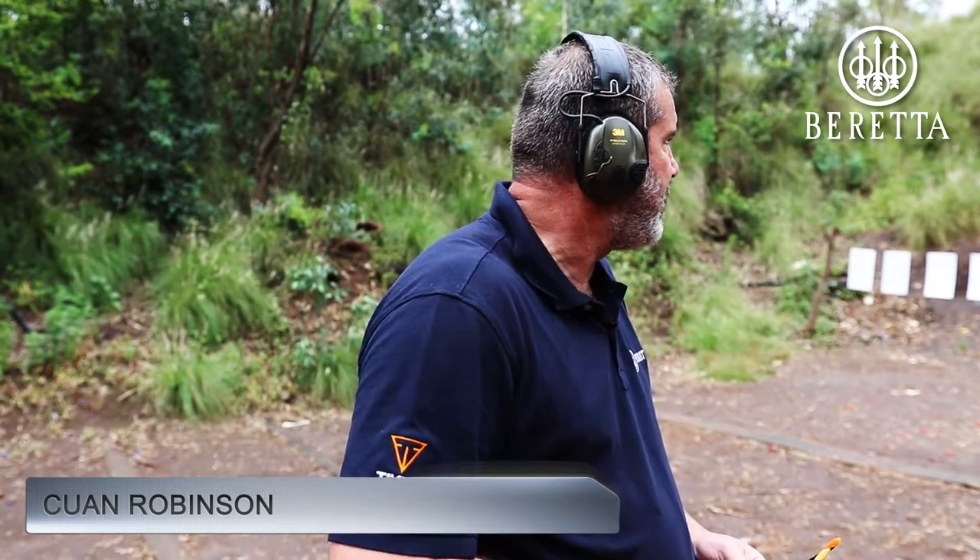Hi, I'm Kewen from Normok. On the range, Beretta 92X Performance, competition-ready pistol. We're going to shoot a little bit of steel. I'm just going to start on the first center target, see how things go.